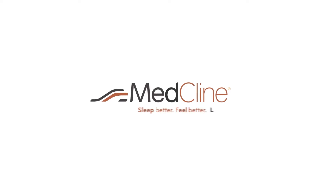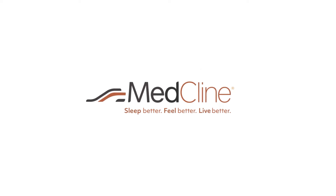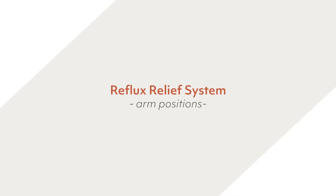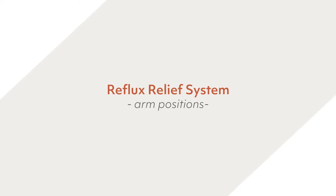Welcome to the MedCline family. We're really excited to help you on your quest to get a better night's sleep. We made this video as a personal guide to ensure you have the very best MedCline experience. In this video, we will provide you with tips for arm positioning so you can find what is most comfortable for you.